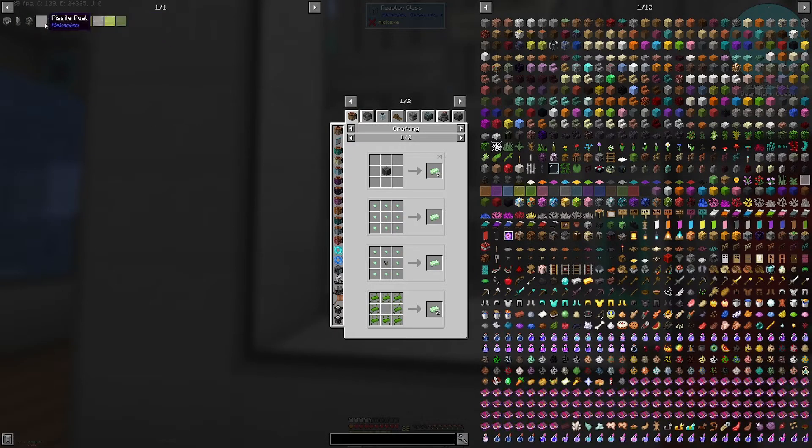Let's go back through these processes. For the hydrofluoric acid, we need a chemical dissolution chamber. To get the sulfuric acid we need water vapor, which you can get by deconcentrating water in a rotary condenser. For the sulfur trioxide you're going to need oxygen, which you can get from an electrolytic separator splitting water, and you also need sulfur dioxide. To get the sulfur dioxide you can use a chemical oxidizer and sulfur dust.